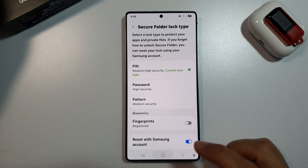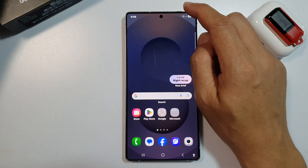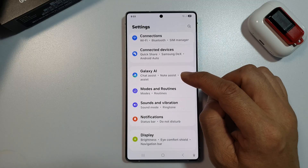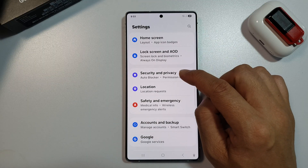First, tap on the home button to return back to the home screen. Now, from the home screen, swipe down at the top to open up quick settings. In here, tap on the settings icon. Next, we then scroll down and tap on Security and Privacy.